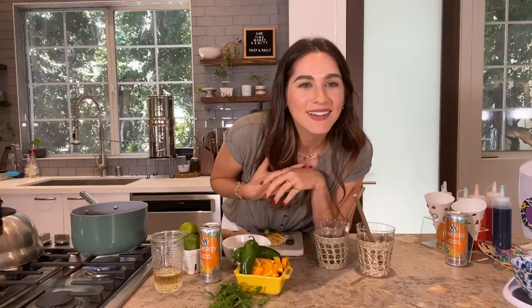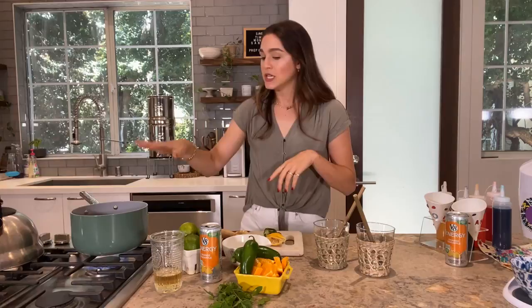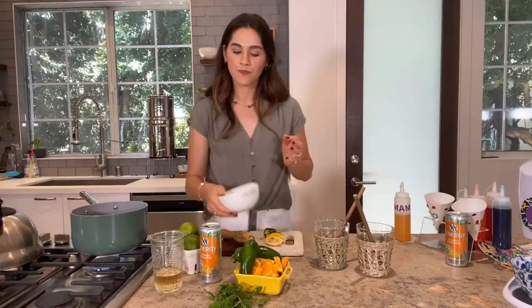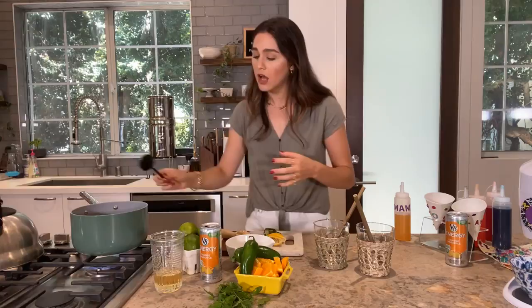Let it cool with the jalapeños in, then take them out. You can omit if you don't like heat — totally your call. To this I'm adding some sugar; you can't really make a syrup without it. The good news is you're not using very much — you only top the snow cone with a small amount of syrup. The sugar will dissolve, break down, and get really syrupy and thick — so good.